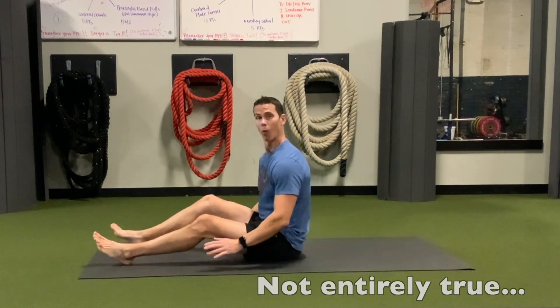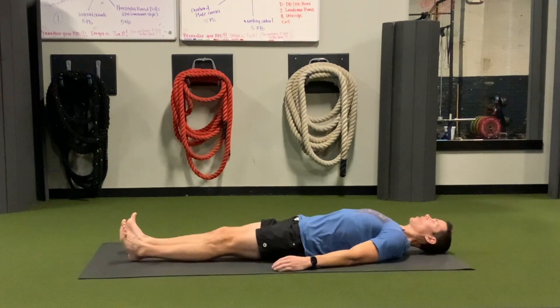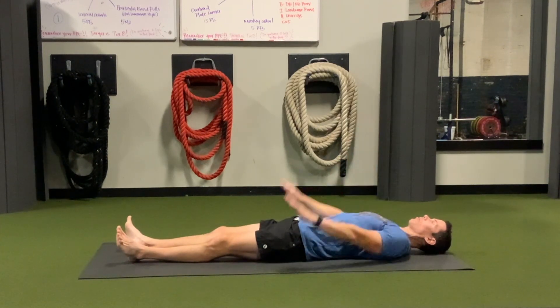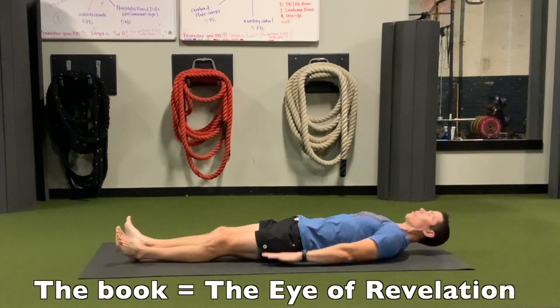Tibetan Rite number two. What you do is you lay on the floor, fully stretched out. You take your hands, put your fingertips close together, put your hands by your hips, and the book says to turn your fingertips in towards each other.